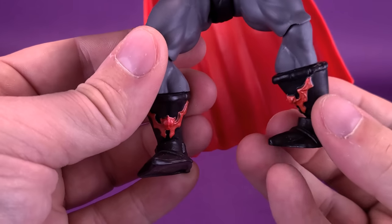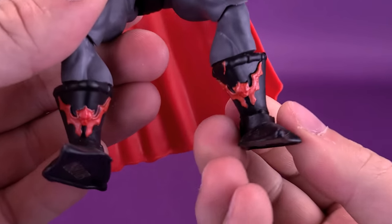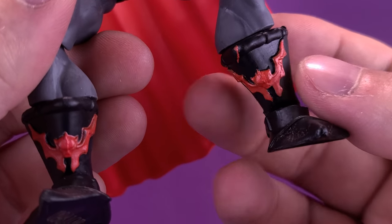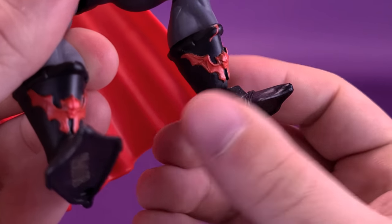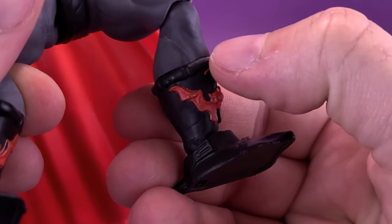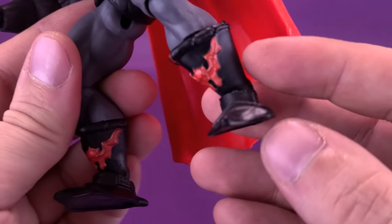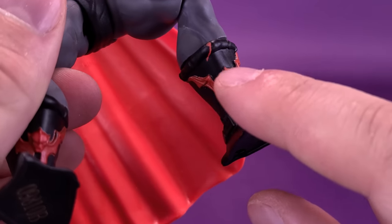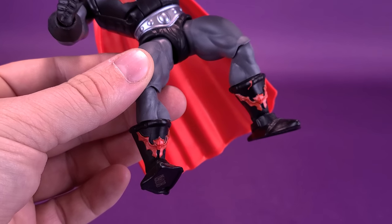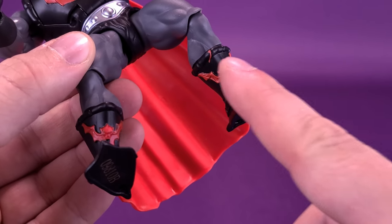I couldn't help but notice looking at Hordak that not only are his lower legs loose — so much so I can just spin them around — but unfortunately the paint got a little messy. He's got a little bit of what looks like spaghetti sauce on top of his boots. I may have to take a little bit of rubbing alcohol to see if I can remove that without damaging the figure, since this is just the molding of the plastic and any paint removal would likely take the red with it.